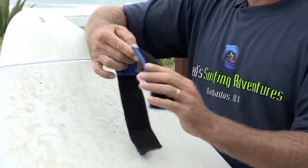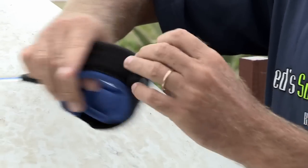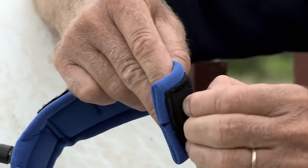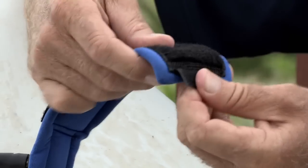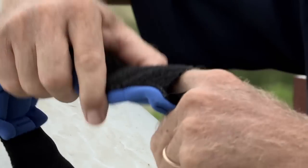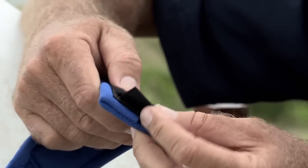It has Velcro on that side so it makes it nice and snug and it holds onto your ankle pretty well. A little added bonus to these ankle straps is a little pocket right here. You can put money, a key, or anything you need to secure and take with you surfing.